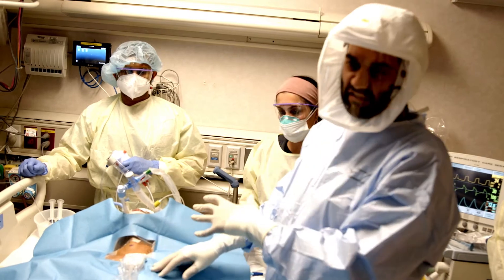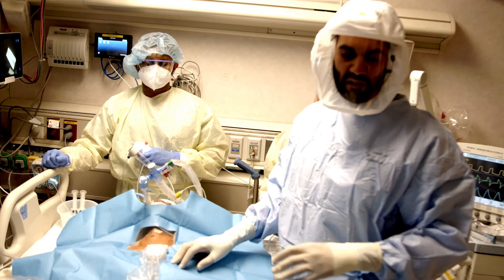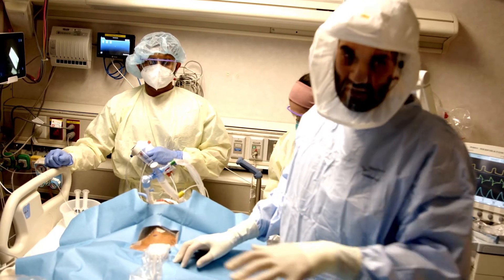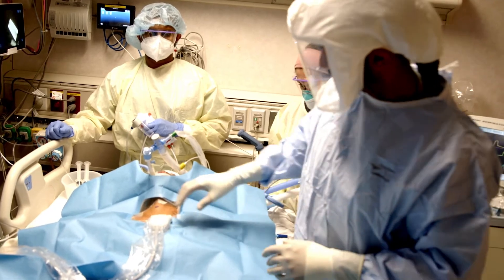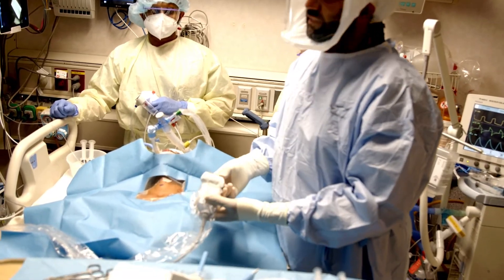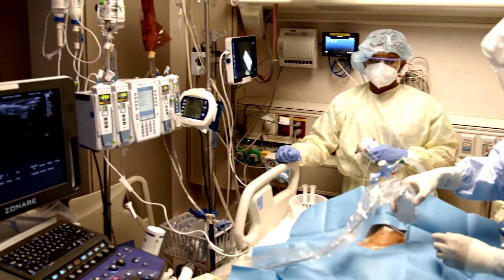First, set up the patient just like you do for a percutaneous tracheostomy — supine, neck extended — and set up all your equipment in the order you're going to use it. The first thing I recommend is taking a look with the ultrasound to examine the anatomy for any blood vessels that could be in the way.